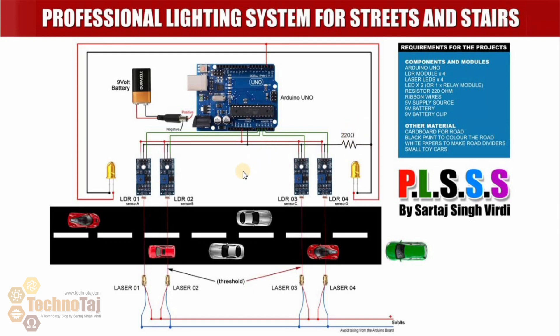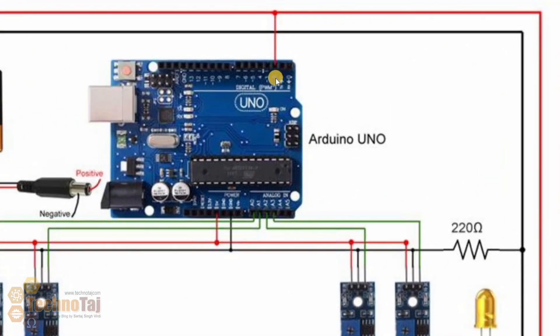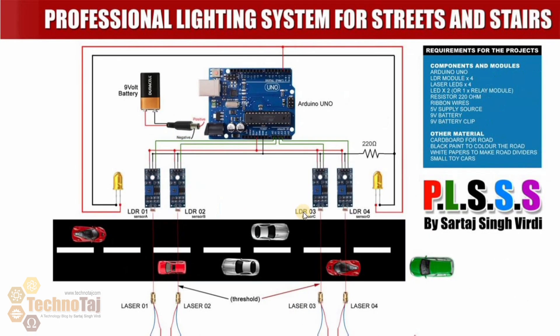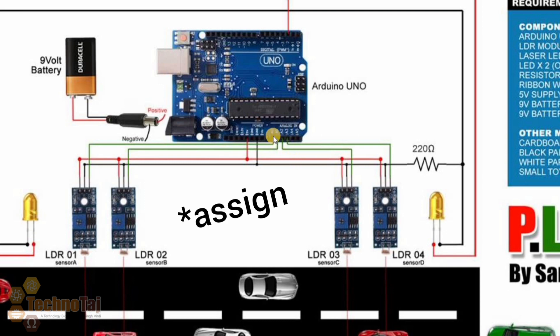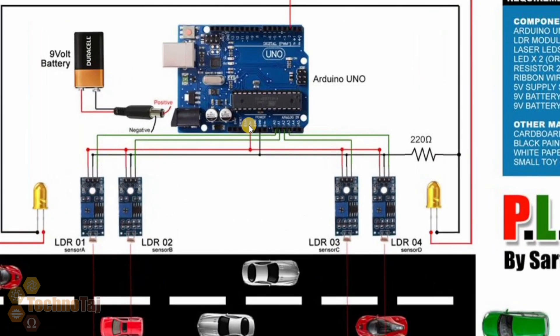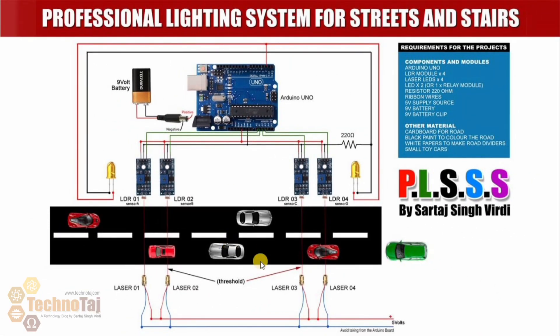So here is the circuit diagram for PLUS. I have two LEDs connected to the Arduino. Then I have four LDR modules: the first is defined on Arduino analog pin A0, the second on A1, the third on A2, and the fourth on A3. Then I have four lasers powered by an external 5-volt power source — you can use Arduino's 5-volt port. I also have a 30-volt DC regulated power supply.